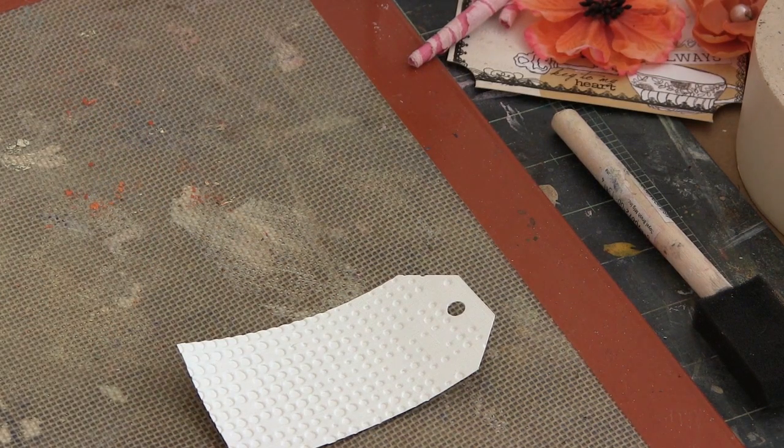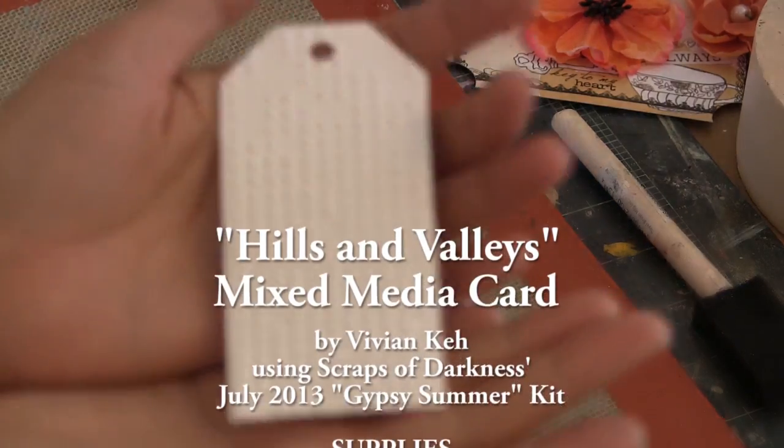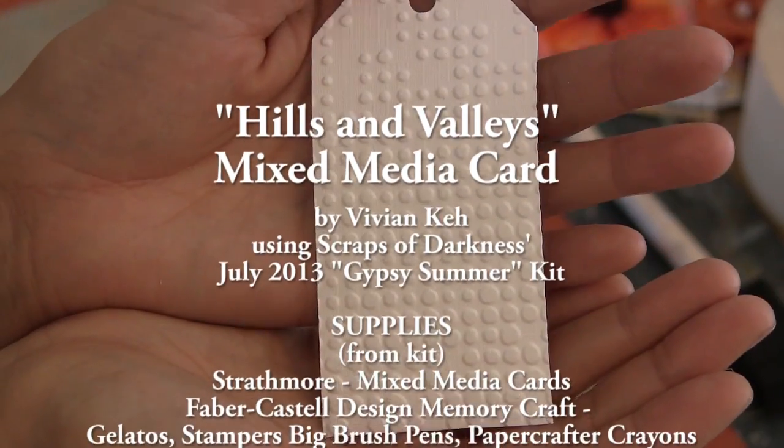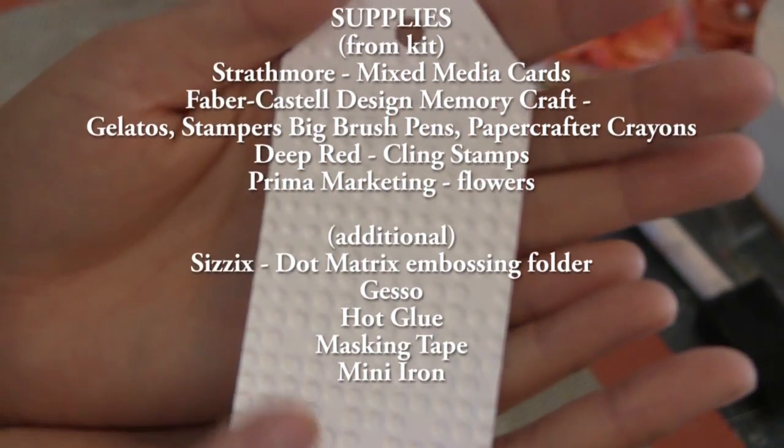Hey Ubers! Vivian here with another tutorial. This time I'm using Scraps of Darkness's Gypsy Summer Kit. It's my second video tutorial specifically focusing on the color and creativity add-ons.